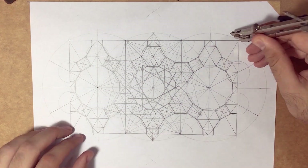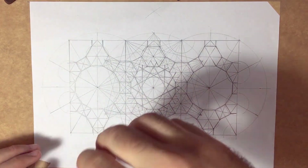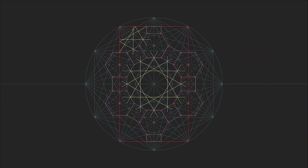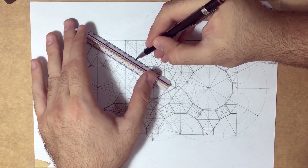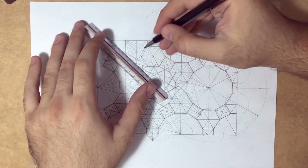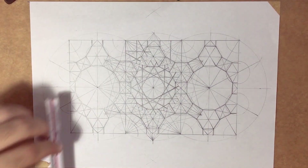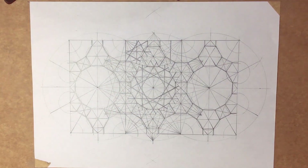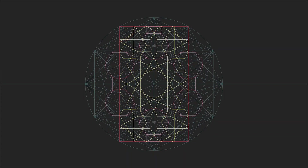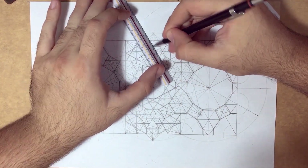I created these small circles so I can create the same pattern I drew in the center, so I won't have to complete a full circle. As you're seeing, I'm starting with the main geometries and then I'll be continuing with the small ones. Now after creating these four main geometries, I will be connecting what's left — the lines.